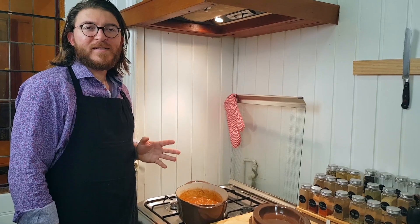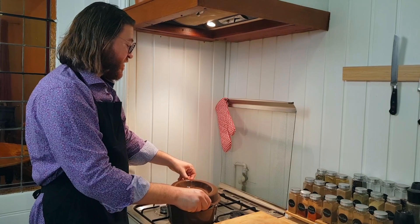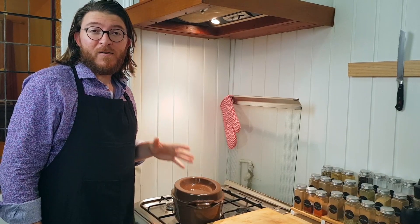After more or less 10 minutes, you can cover the stew pan and let the dish cook at low heat. The recipe is almost done — you just have to wait more or less two hours. But don't forget to mix often.